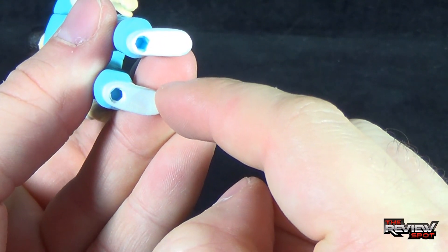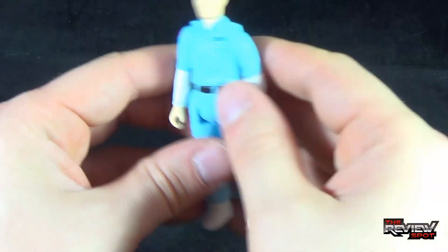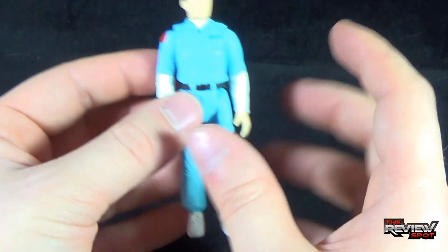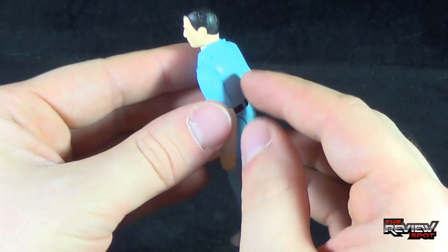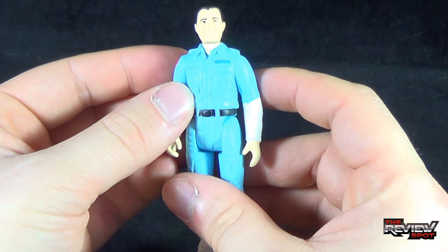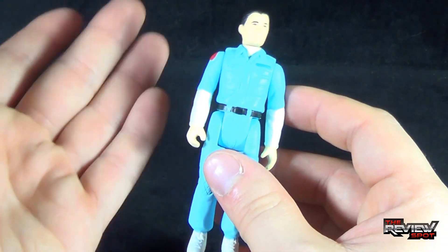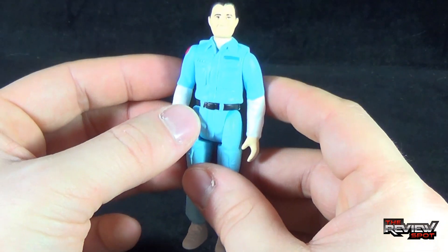It also has peg holes on the undersides of his feet. Even though we never got a display base for any of these figures, if they ever came out with a very cool Nostromo playset, the figures could probably have just pegged onto that. I think Ash may not necessarily be my favorite, but he looks really good and looks like something you would have pulled right out of an early 80s toy line.